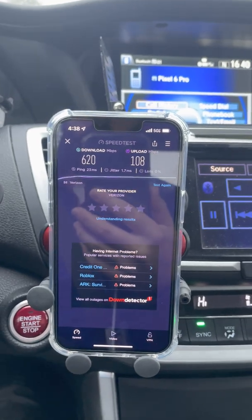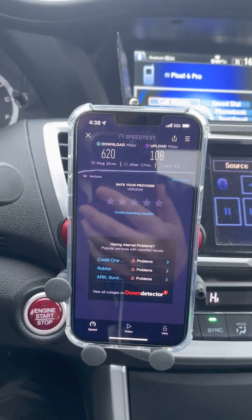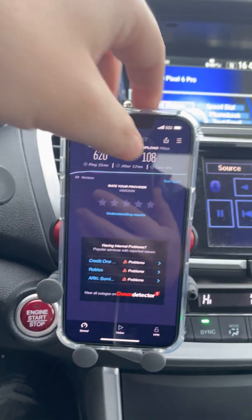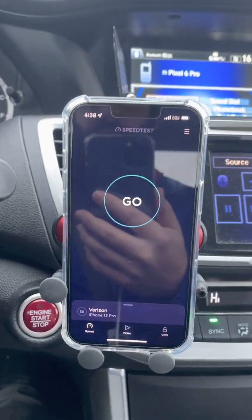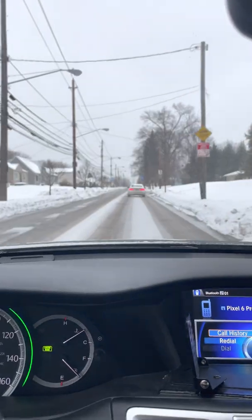I can tell you it reached about a mile on my way in — that's roughly how far it was when I first connected. Let's clear this and once we get to about a quarter or third of a mile I'll run another test. We do have a sector facing this way.